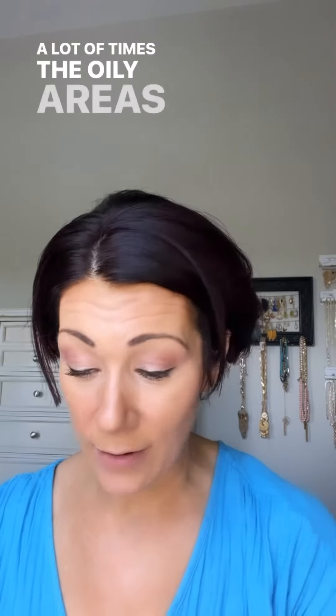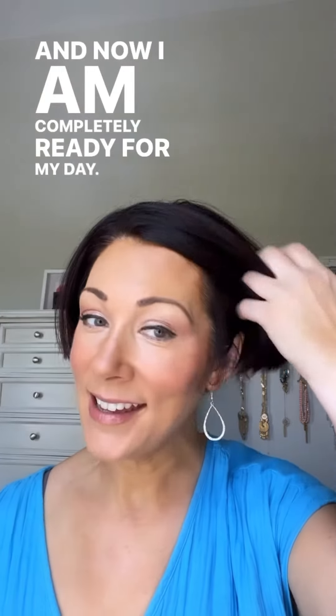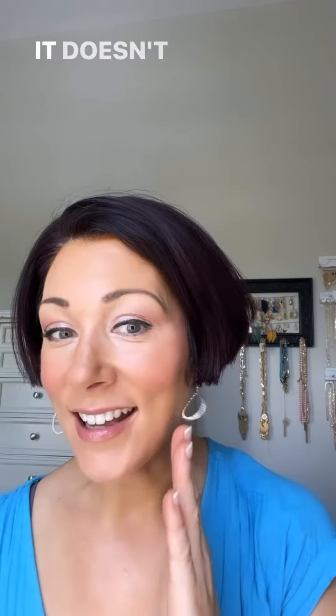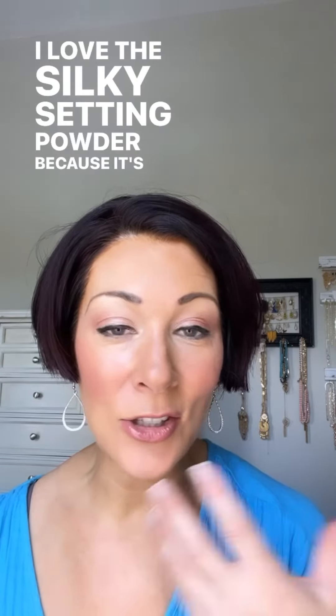And now I am completely ready for my day. I'm mattified but I don't look cakey — it doesn't feel heavy. I love the Silky Setting Powder because it's so light on the skin. I finished my look off with my cheek color and a little gloss. I'm heading to the beach with the kids. Have a great day!